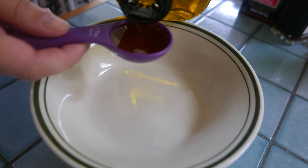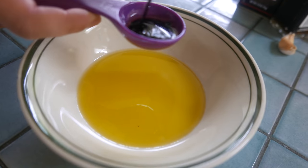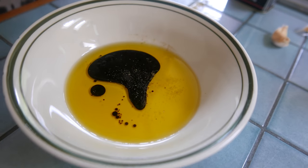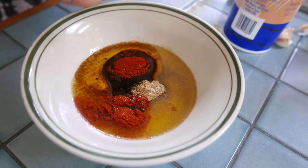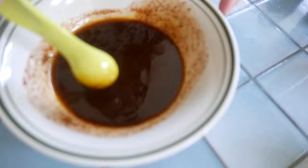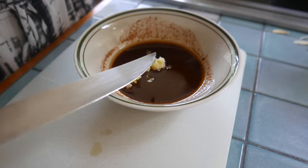To marinate the swordfish, first we do 2 tablespoons of olive oil into the bowl, 1 tablespoon of soy sauce, 1 teaspoon of brown cumin, and 1 teaspoon of smoked paprika. We're also gonna add 1 teaspoon of salt and mix it up — it already smells so good. We're gonna crush 3 cloves of garlic into the sauce.